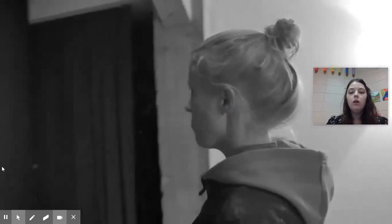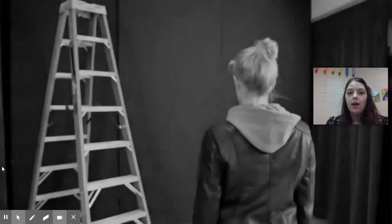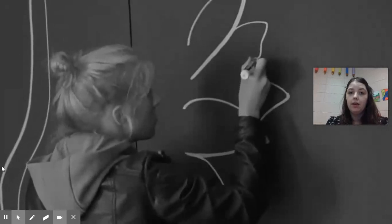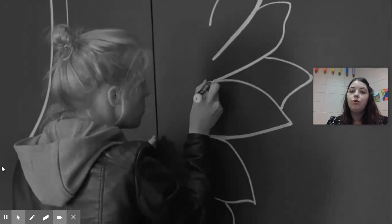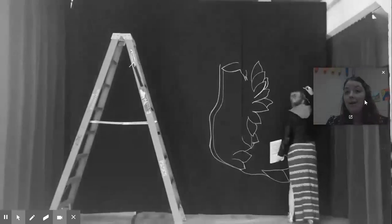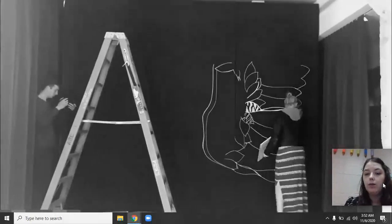When we're looking at Kelsey Montague's work, she usually paints on a wall or building, and that is usually what street artists do. They paint on walls, usually outside on the outside of buildings.